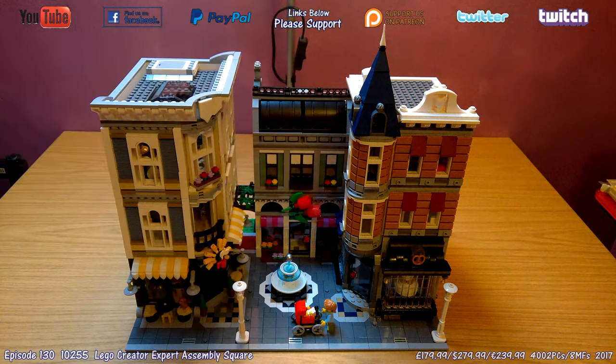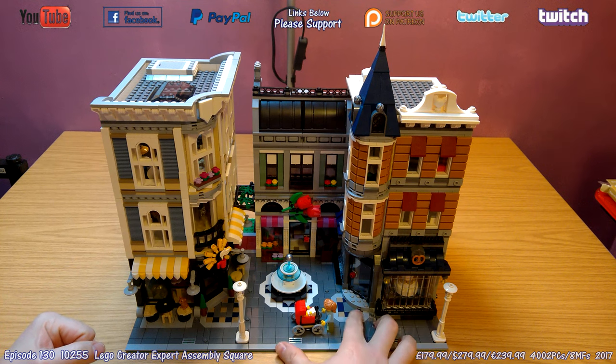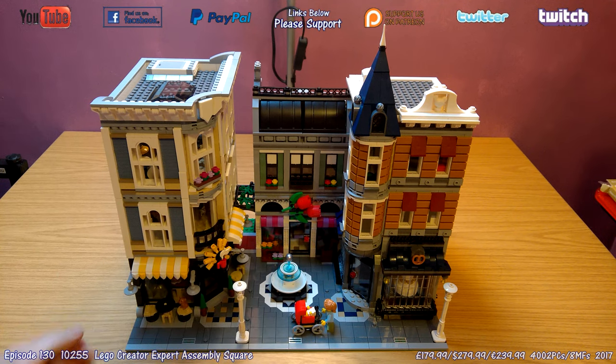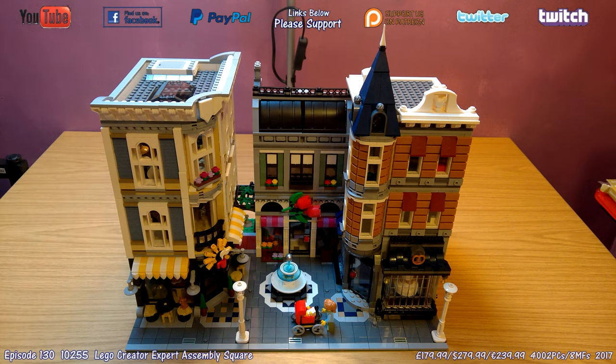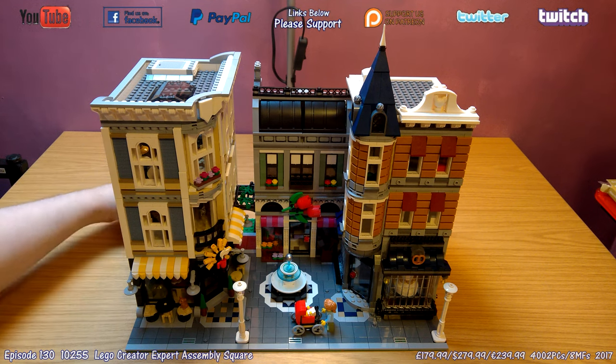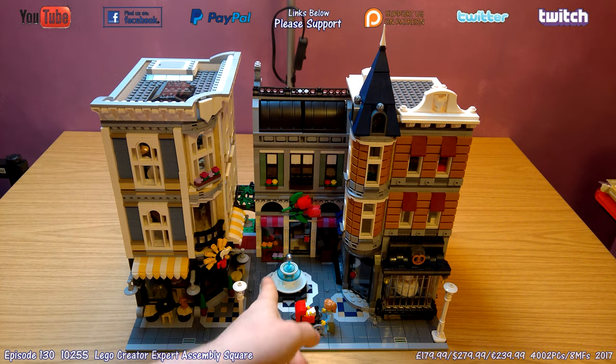We'll talk about the minifigures as we go along. I've put them in different rooms so I can discuss them with the review and we'll go through each room in turn. First of all, this path here has some great details — the checkerboard styles in front of the doorway, the fountain is absolutely fantastic, there's even a little alleyway at the back going through to the back door of the florist. Outside the cafe you've got a couple of outside tables and a little chihuahua.